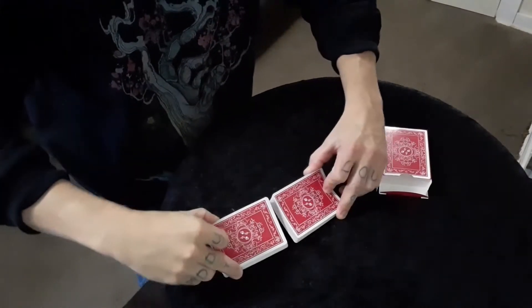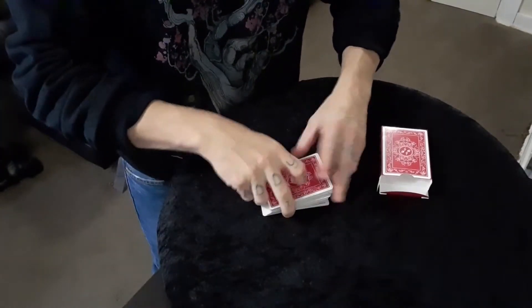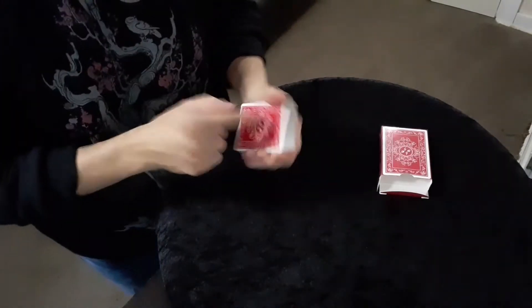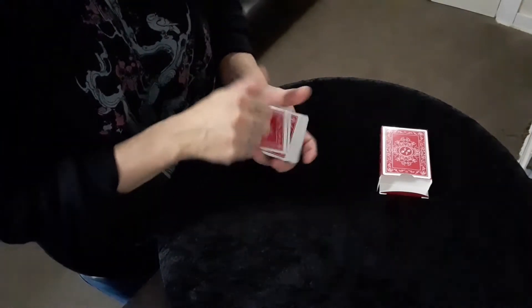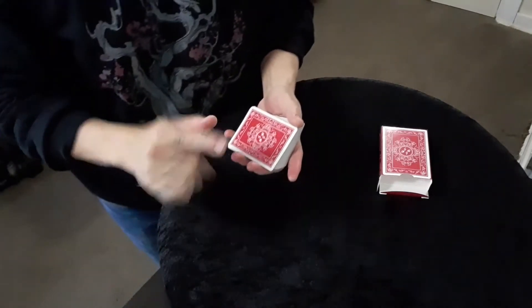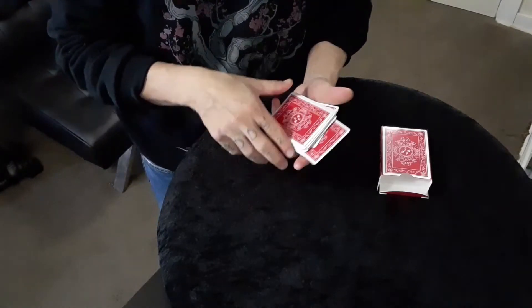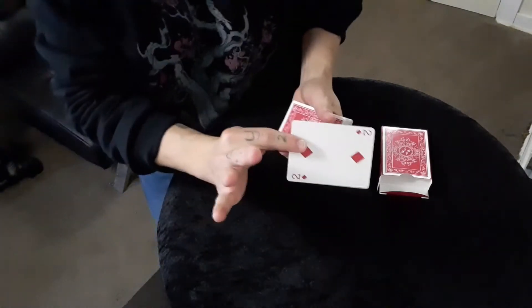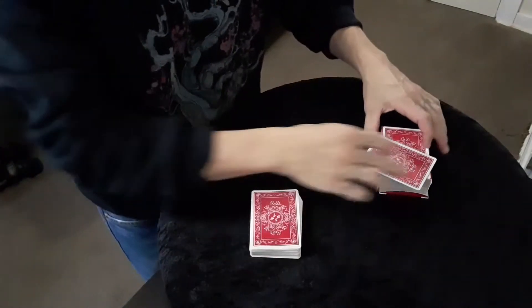Start by giving the deck a couple of shuffles and cuts as long as the spectator feels comfortable. At this part of the trick you explain that in most cases a spectator will choose a card — but we will do that after. First and foremost, I'm going to choose one: the top card being the Joker. We're going to leave it just there for right now — that's my card. Now I'm going to go through it. I want you to reach out with one finger and just touch any card. They go with this one, you pull it out and show it to them — it's a two of diamonds. It doesn't matter if I see it, it's actually not that kind of trick.